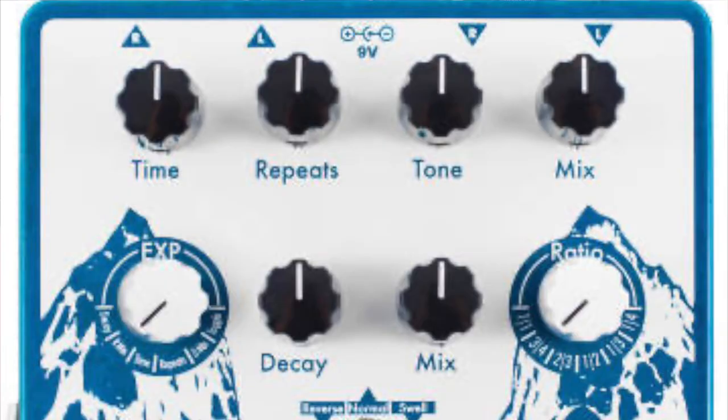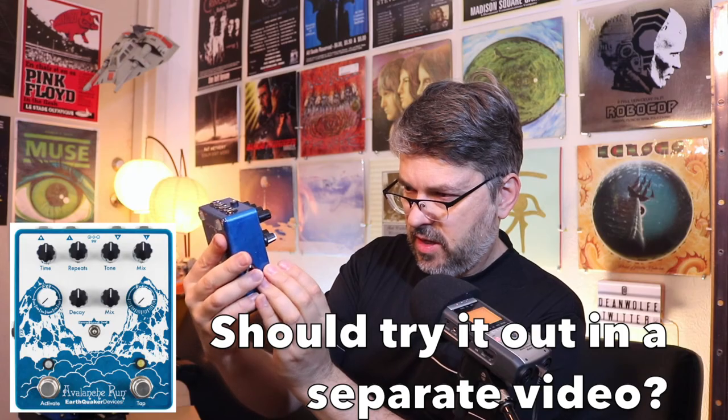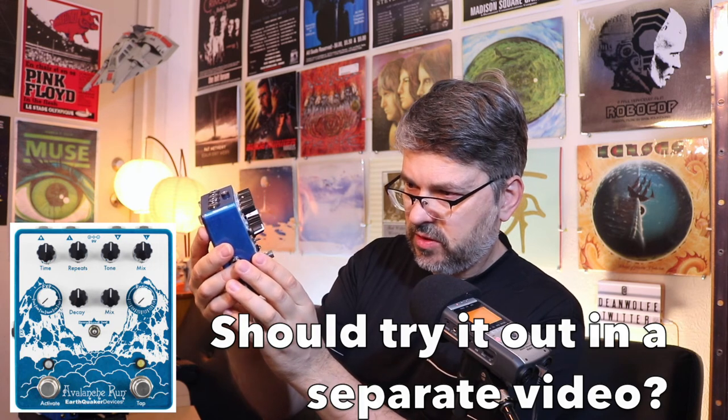This one I just got in a trade and I haven't even experimented with it at all, but I've always wanted one — the Avalanche Run by EarthQuaker Devices. Handmade stuff, serial numbers — you can barely even see anymore. Anyway, it's also delay and reverb combined. I hardly know this pedal yet.